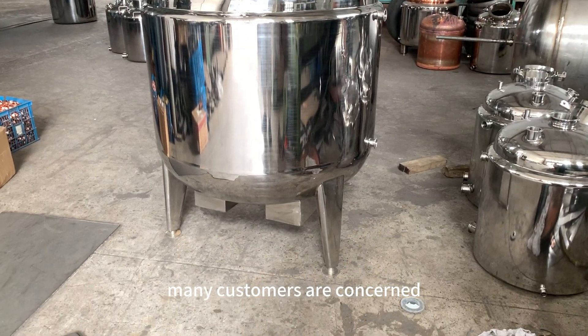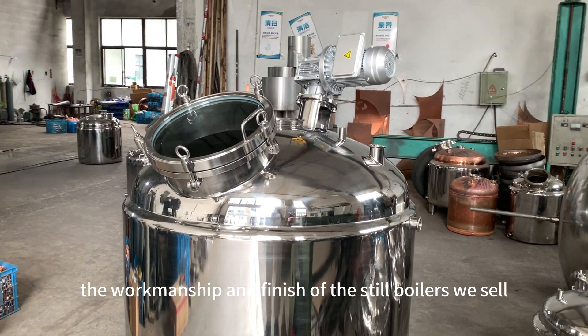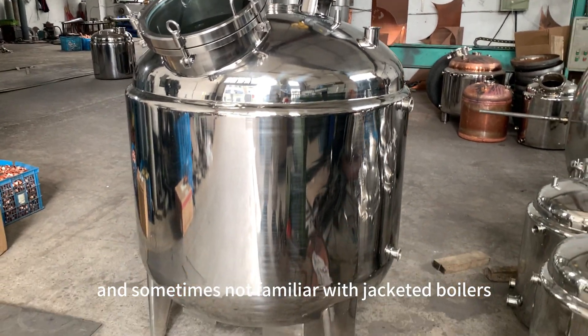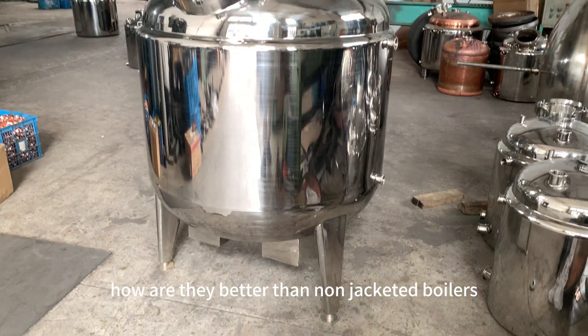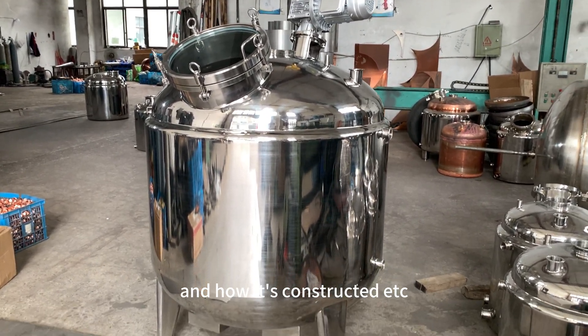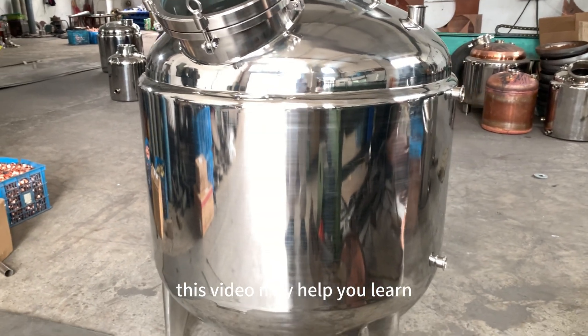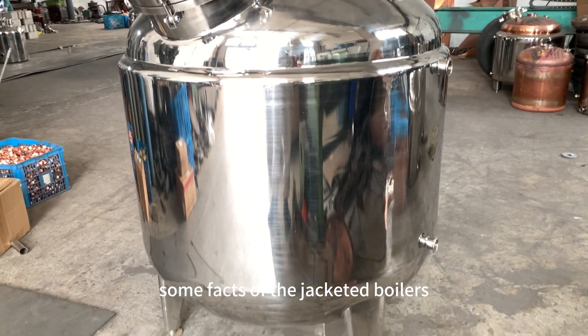Many customers are concerned about the workmanship and finish of the steel boilers we sell, and are sometimes not familiar with jacketed boilers — how they are better than non-jacketed boilers and how they are constructed. This video may help you learn some facts about jacketed boilers.